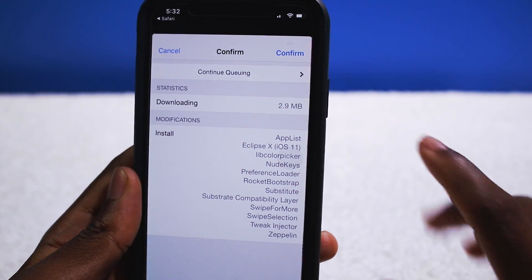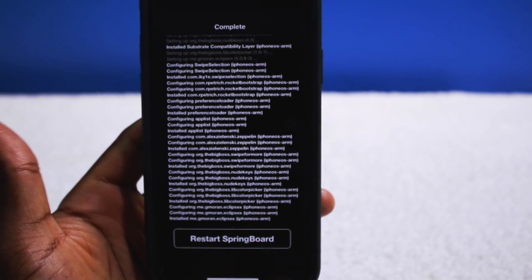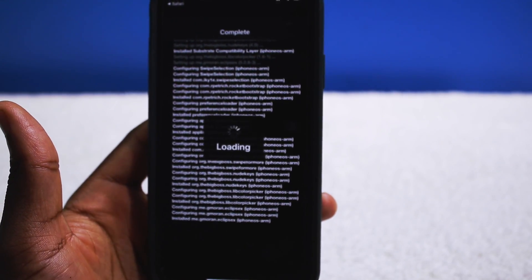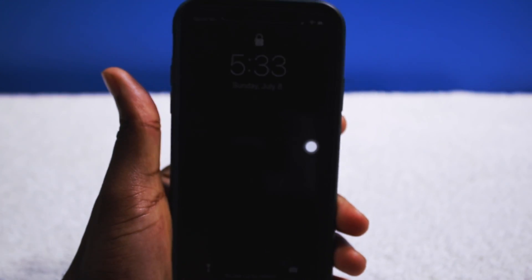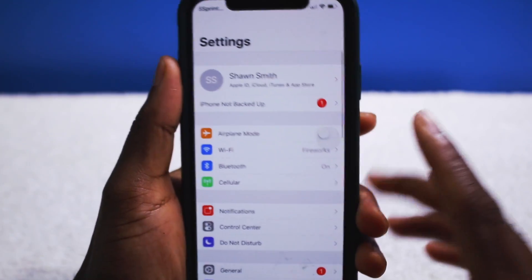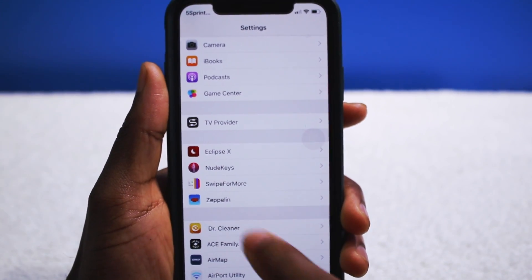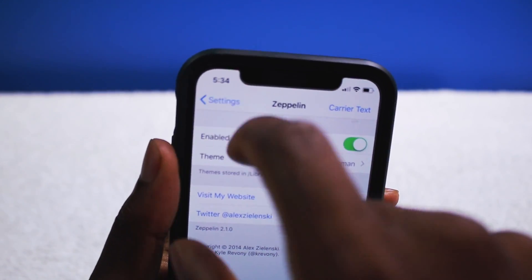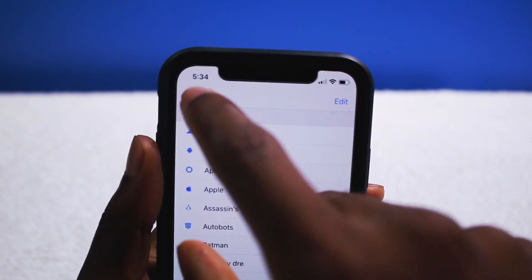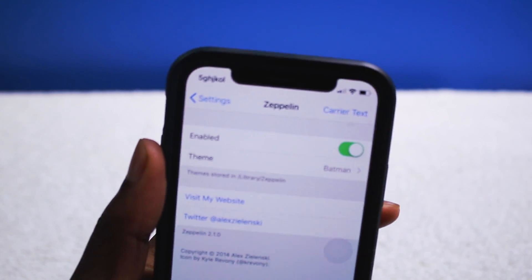Once you install everything and confirm the queue, we can confirm to install everything. Once everything is completed, tap on Restart Springboard. Nothing to worry about with the jailbreak whatsoever. Now it is installed. Let's go into Settings — everything is down here below. Zeppelin is installed, and you can change your carrier logo there. You can have it say anything — as you guys can see there, it is changed.